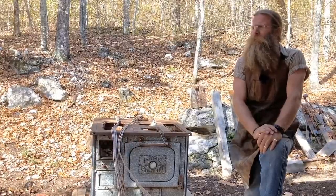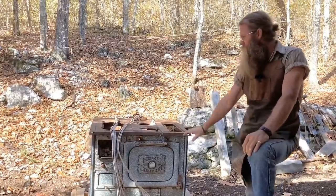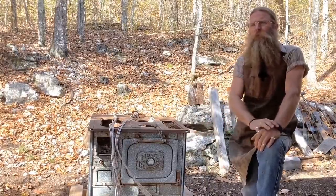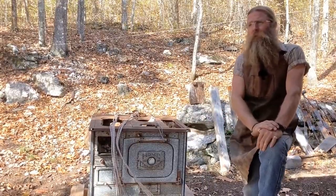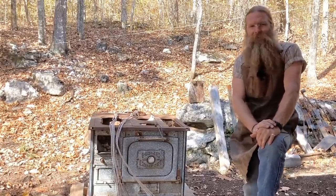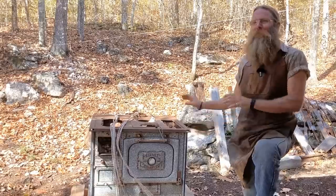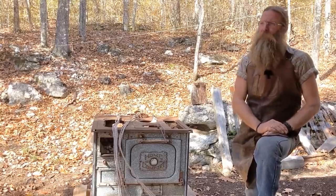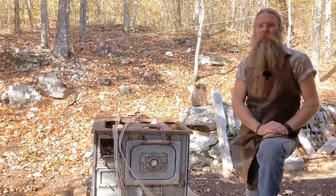A good example of what I'm talking about is our wood stove here behind us right here. We purchased this wood stove a little better than a year ago and we had hopes and dreams. But at the same time we bought the stove, we also started our YouTube channel and our Etsy page — and that was a need.